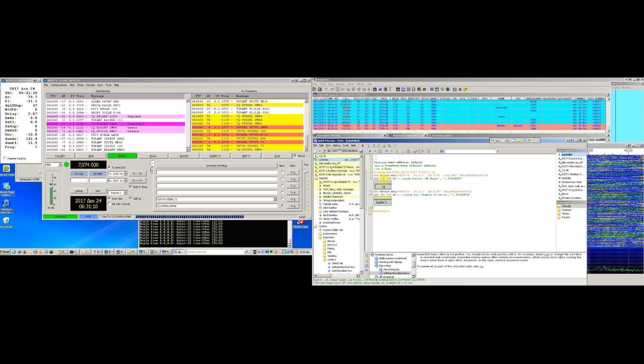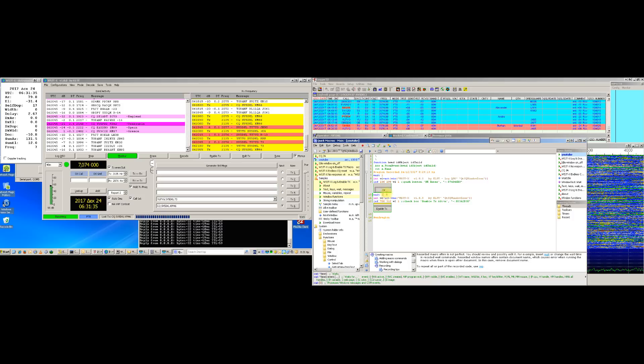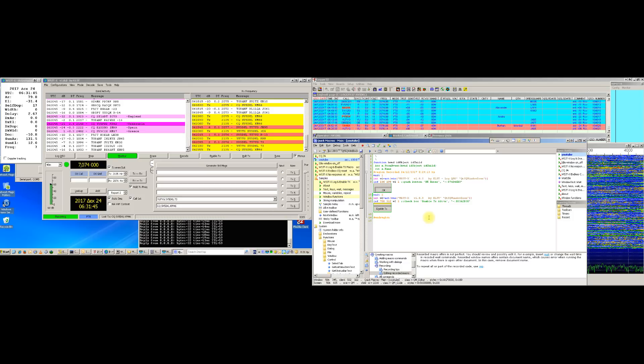What I would like to say here is that it's best to insert before the focus some time for idle. So we just write wait one second before clicking the OK button, and the same — wait one second — before clicking the Enable TX button. And we save our macro command.